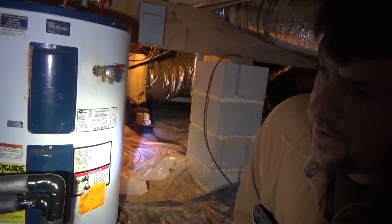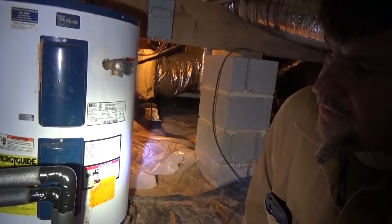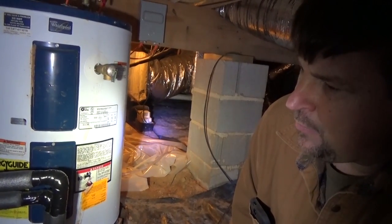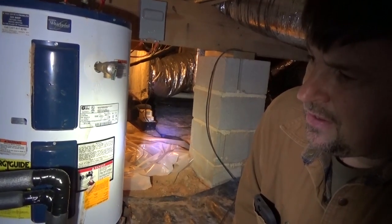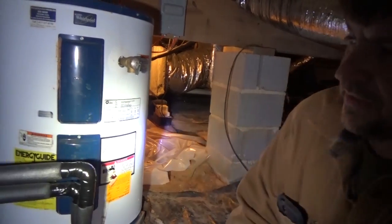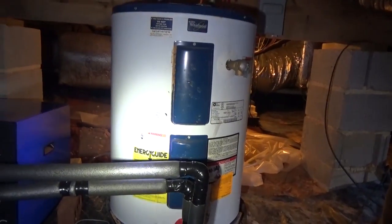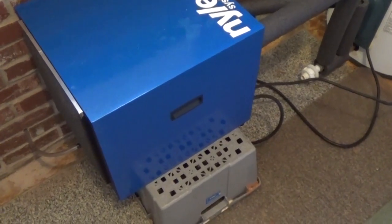There are a lot of different ways you can configure and use these, but this has been one of the best hot water solutions I've come up with using an alternative energy system. Instead of doing a solar hot water heating system, this is a lot less money and it's easy to retrofit to your existing tank-style water heater.